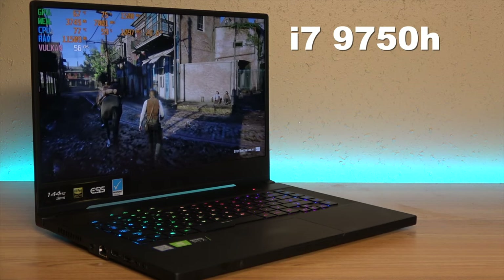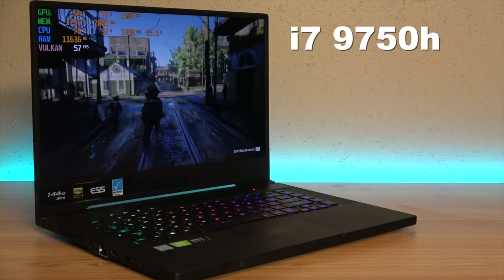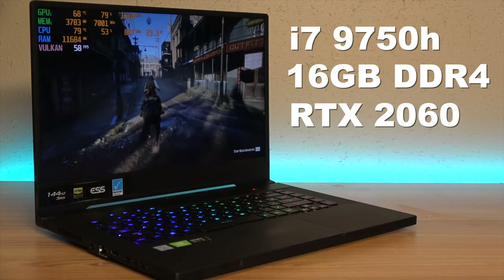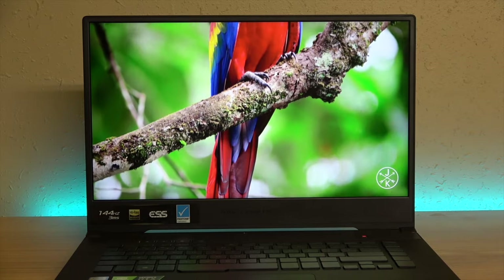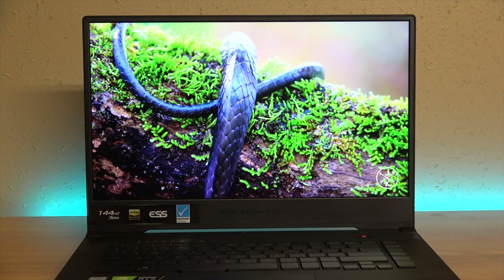Under the hood, this Asus GU502 Zephyrus M is packing the i7-9750H — that's the 6-core, 12-thread, high-performance mobile processor. It has 16GB of DDR4, although it only comes in single channel. It has an RTX 2060 6GB and a 1TB SSD. In the US, this version is sold at Best Buy. It has a 144Hz IPS screen with around 300 nits of brightness, but it does not have G-Sync.